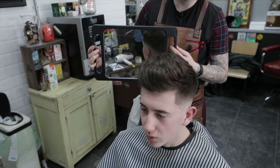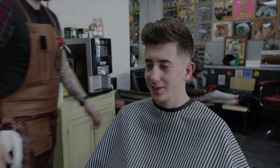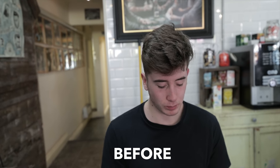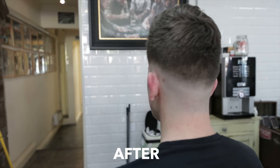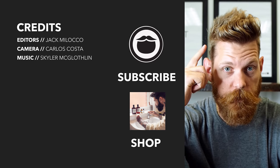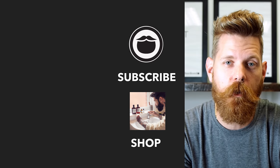You good, dude? How's that feel? Yeah? Kept the weight there for you — it kind of just goes zero to hair, but it hasn't got that harsh line in it. You're happy? I'm happy. Beardbrand is a premium men's grooming company with products not only for your beard, but also your hair and body. Head over to beardbrand.com and take care of yourself, or stick around and watch a few more of our awesome videos.